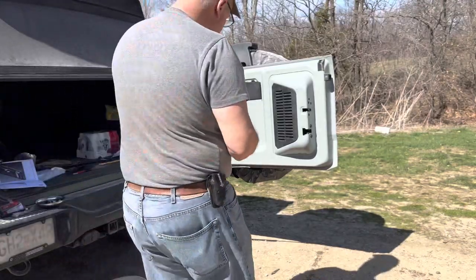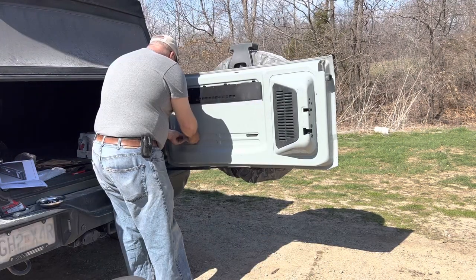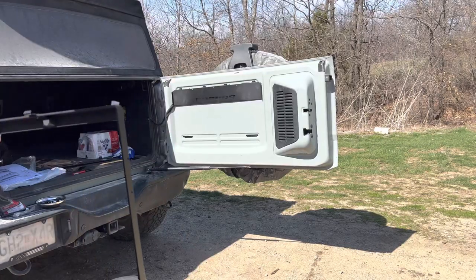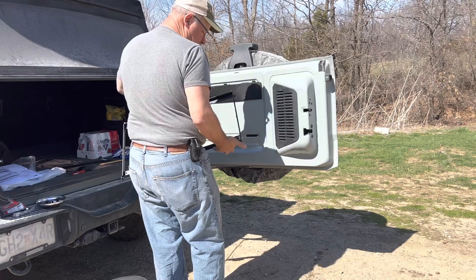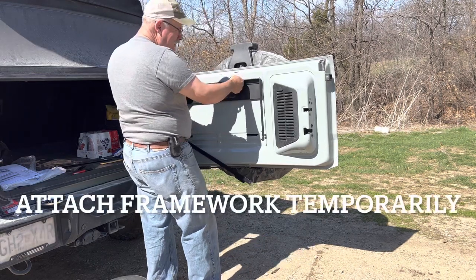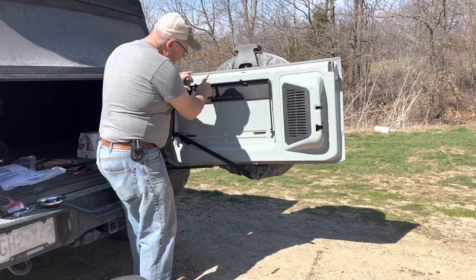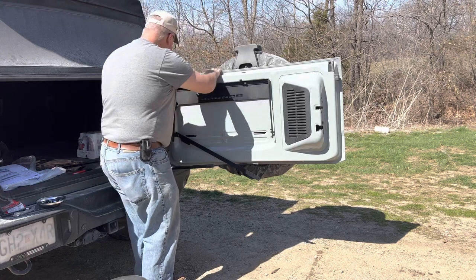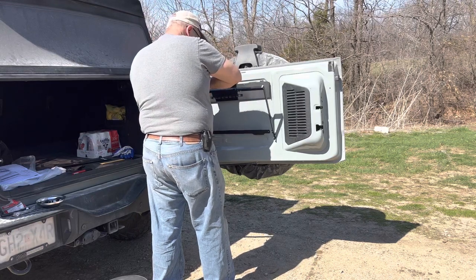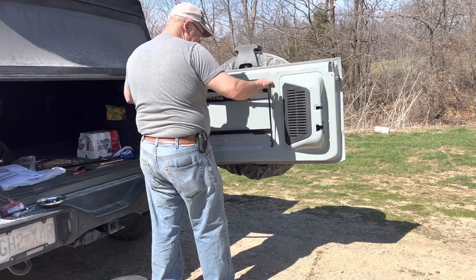The other two pieces go down here on the bottom. Put one of these on each side on those two longer slots. This goes on here and sits like that. This frame rests on this Bronco piece, and you'll see these little holes right here will line up. It goes in these slots here, like so.